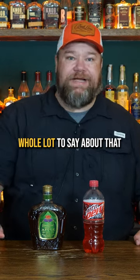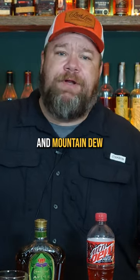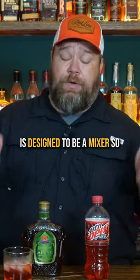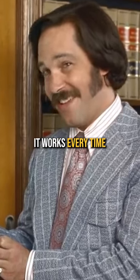There's not a whole lot to say about that other than that's pretty fricking delicious. Crown Apple goes good with almost anything and Mountain Dew is designed to be a mixer, so they're gonna be fricking good. 60% of the time it works every time.